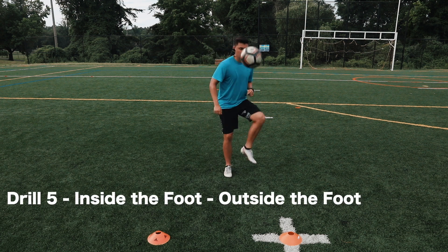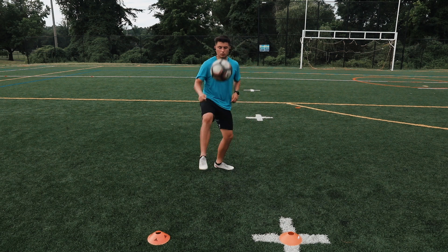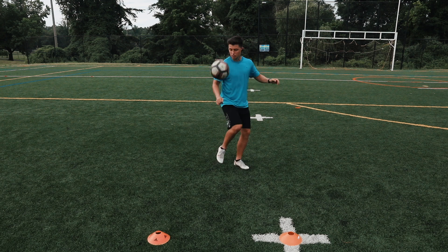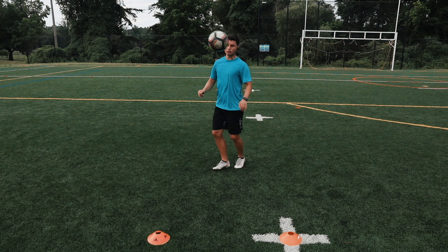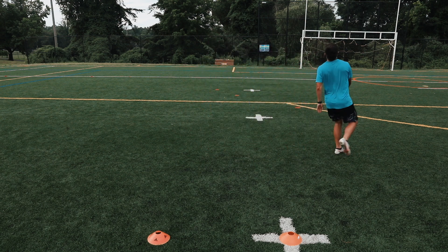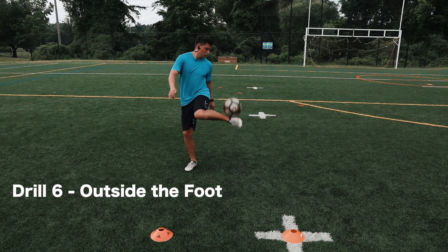Drill number five: inside the foot, outside the foot. First you're gonna take a touch with the inside of the foot, then do an outside the foot touch. If you're having difficulty doing this drill, you can start off with just one foot and then proceed to using both feet.